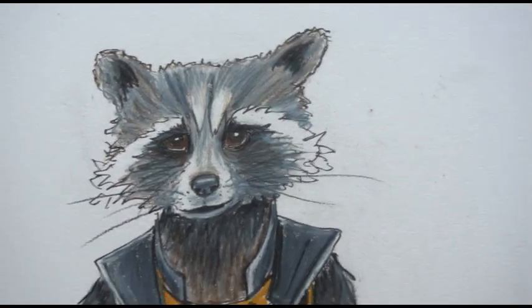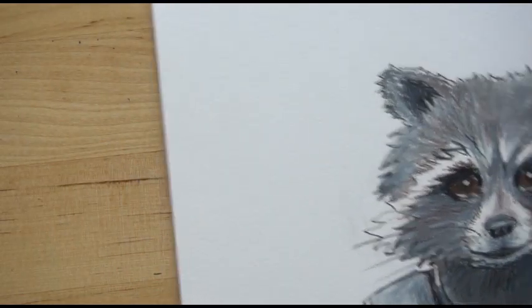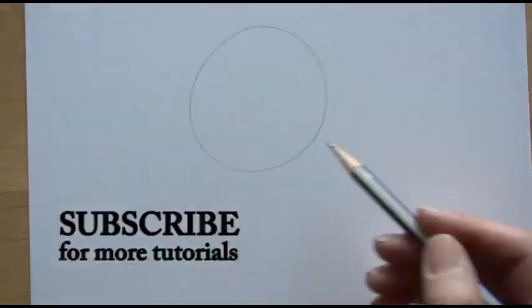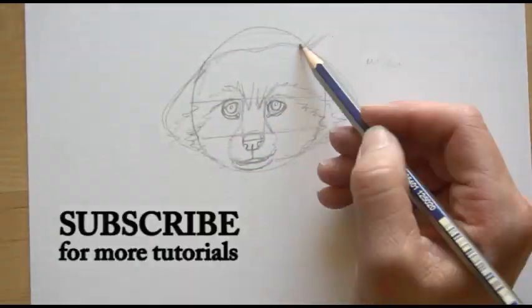Hi, welcome to Mr. Otter Studio. Today I'm going to show you how to draw a raccoon using colored pencils — this is not any ordinary raccoon, this is Rocket Raccoon from Guardians of the Galaxy. True story: we have raccoons living in our attic right now and we are trying to figure out how to get them out safely — I'll keep you updated.